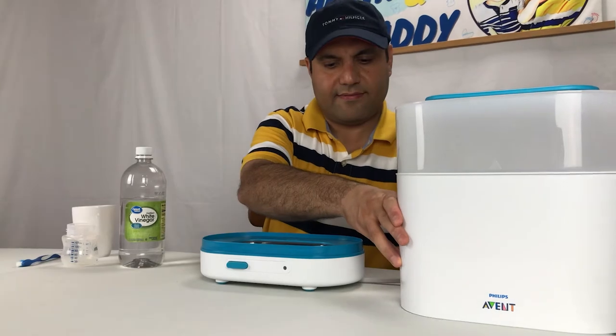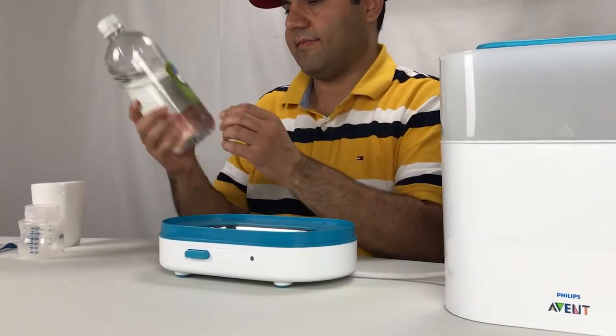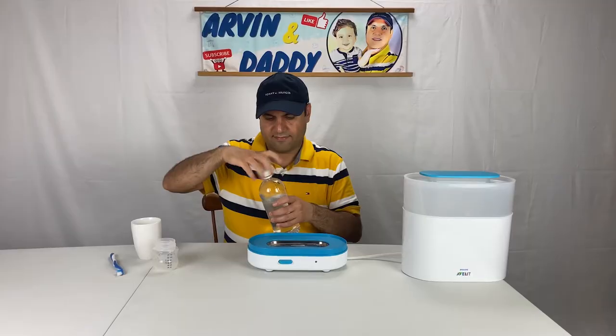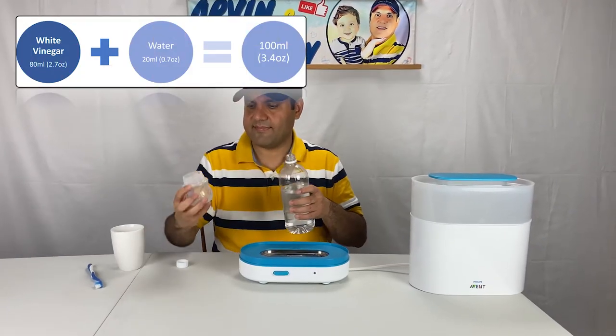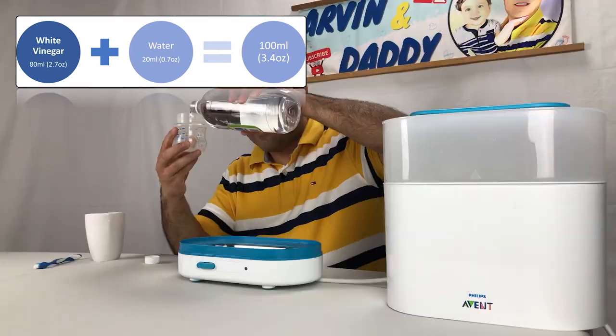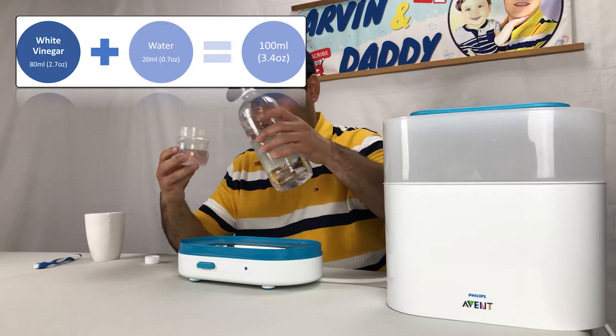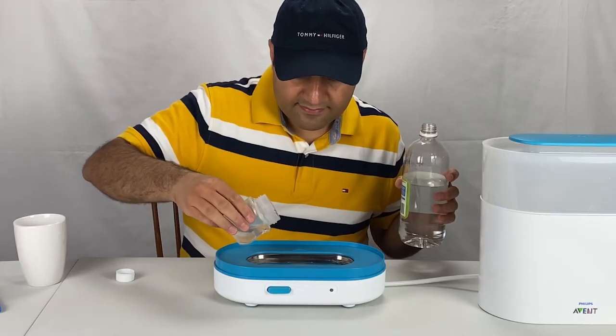Alright, let's start the oven sterilizer descaling. Make sure the machine is unplugged. Pour 80 ml or 2.7 oz of white vinegar and 20 ml or 0.7 oz of cold water into the base of the oven sterilizer.